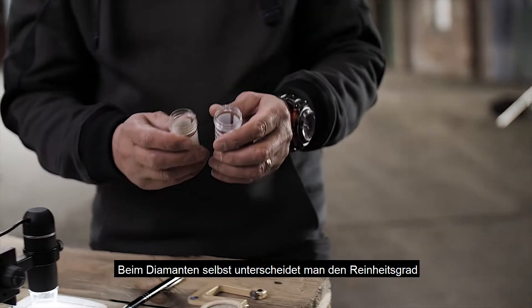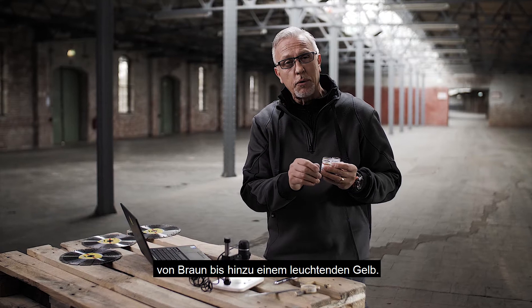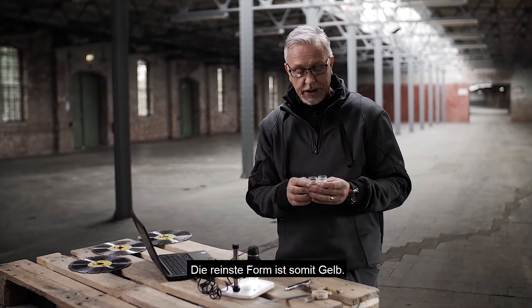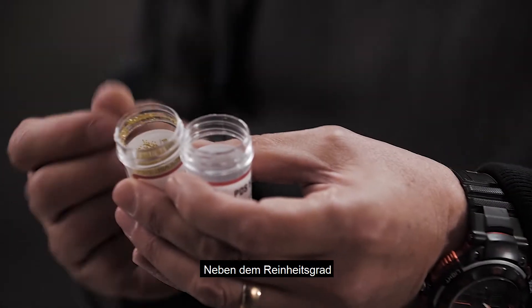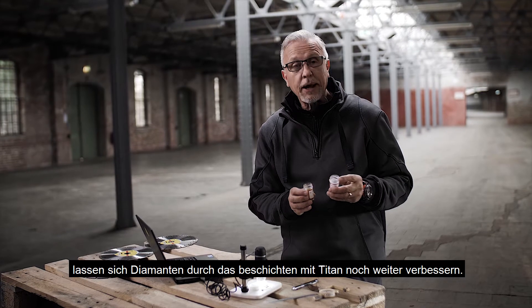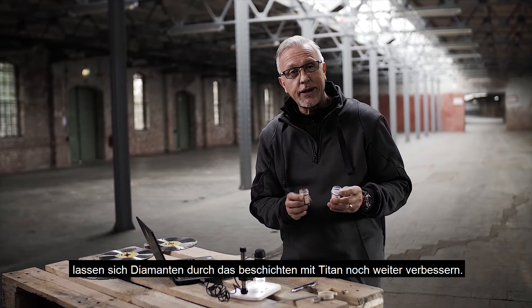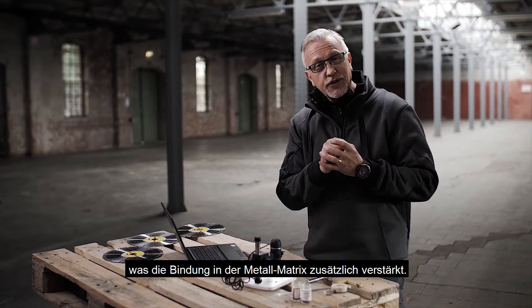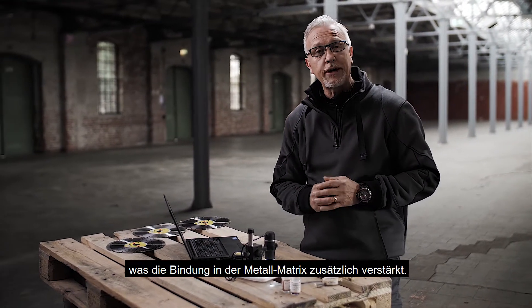The diamond itself — we can change the purity of the diamond, so it goes from a brown to a very bright yellow. The purest form is bright yellow. In addition to diamond purity, we can do further enhancements by coating the diamond with titanium, and each particle of diamond coated with titanium gives a much stronger bond in the metal matrix.